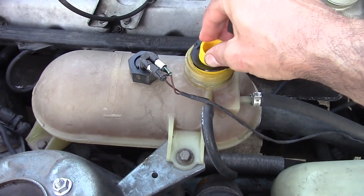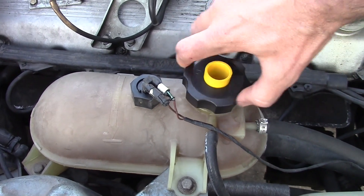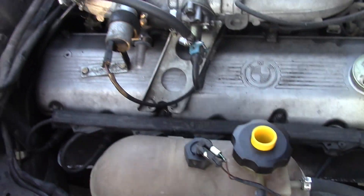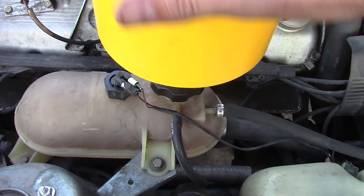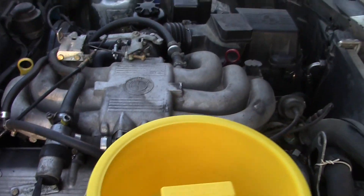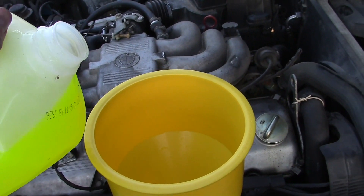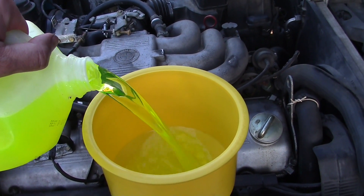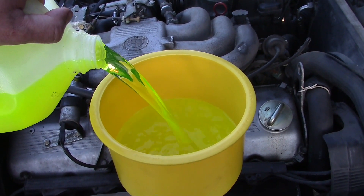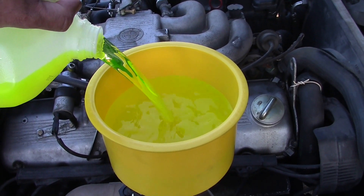Now to fill up the system I'm using one of those no-spill funnels. Not only do they help in preventing spills while putting coolant into the engine, but they are invaluable in helping bleed the air out of the system. I'm using the cheapest coolant I could get at the store rather than BMW coolant which costs $20 a gallon. I like to mix my own 50-50 coolant solution to save money, so that's what I'm using here. The Bentley manual says to use phosphate-free antifreeze, so make sure to check the bottle if you're not using the BMW coolant.